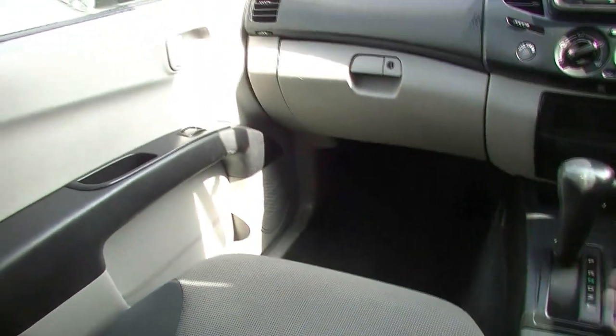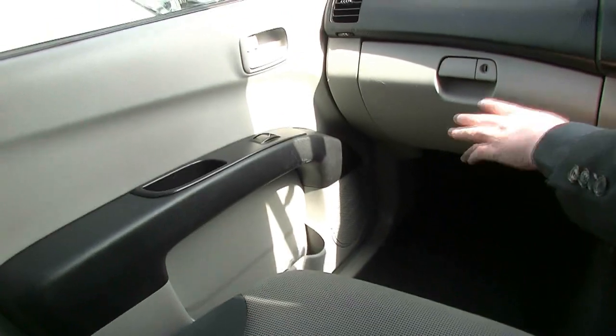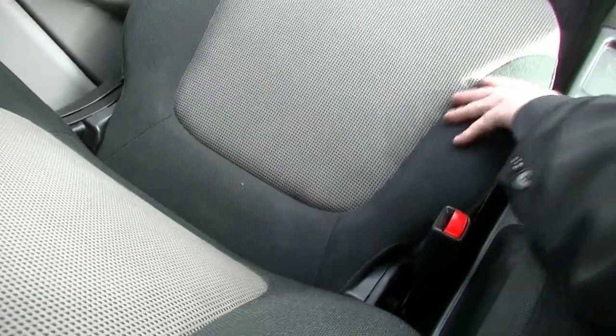Now, having a look around the condition of the car inside — a few minor little marks that I can see just on the glove box there. Looking at the carpets, they appear to be in really good condition. The seats are well looked after, no tears or anything in the seats. And looking in the back, it looks to be in very good condition there too.